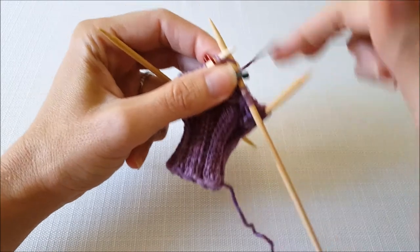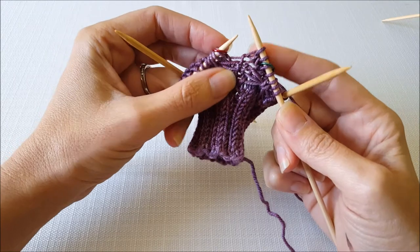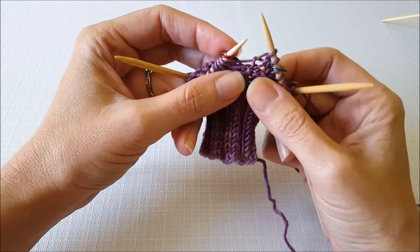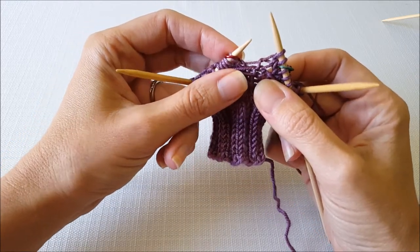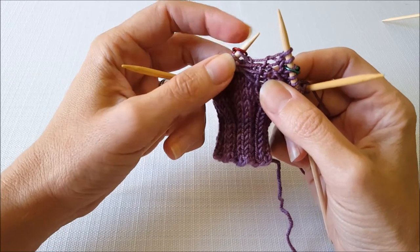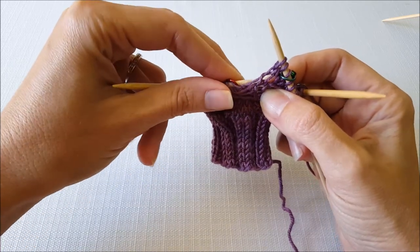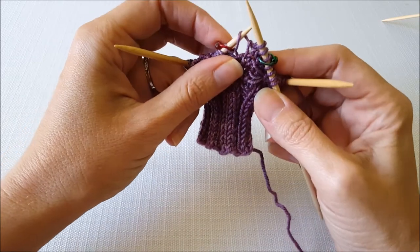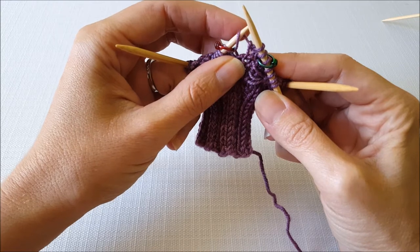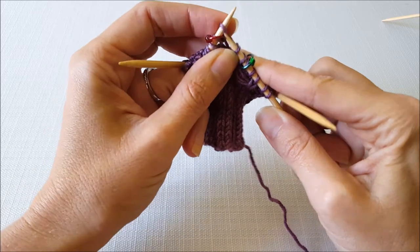Then just knit across your thumb stitches. When you get to the other side of your gusset, you want an increase that slants to the right — an M1R. To remember that, when I want it to slant to the right, I enter from the rear. So I'm just going to put my needle under the strand from the back to the front. Then to twist the strand you knit into the opposite side. Since I came in from the back, I'm going to knit into the front, and that twists the strand.